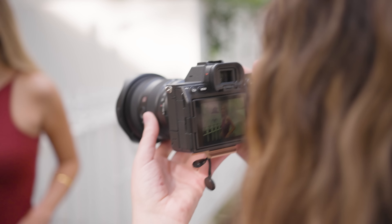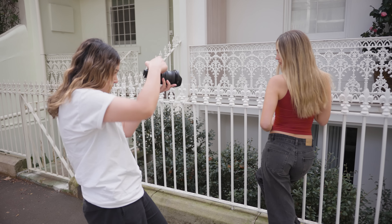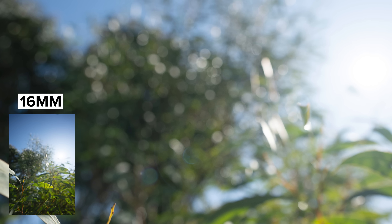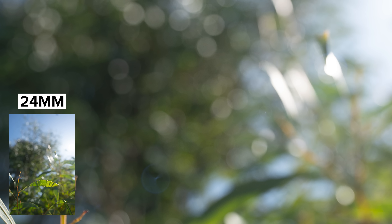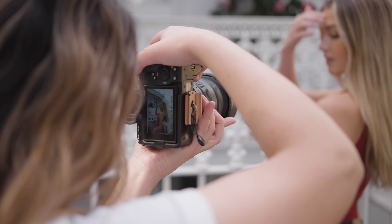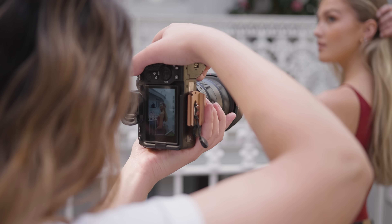The bokeh from this lens is round and clean throughout all focal lengths — I took photos on a different day so we can take a closer look at that. This 16-35mm GM2 also has great control over chromatic aberration, with plenty of backlit spots I shot with that are super clean.